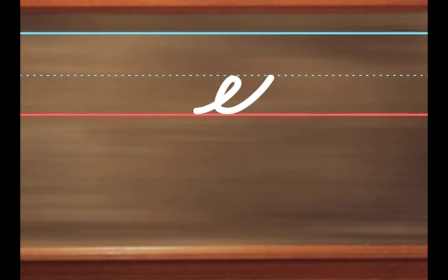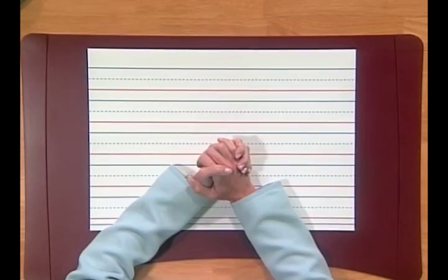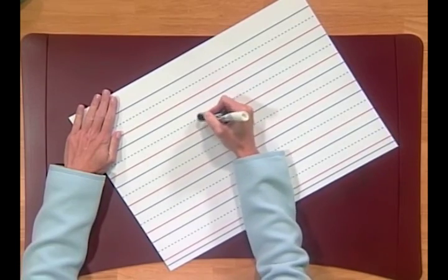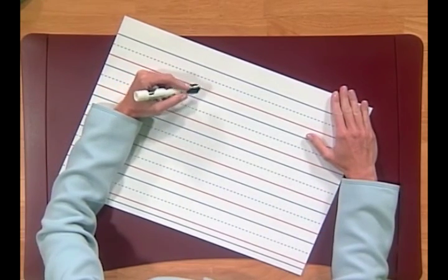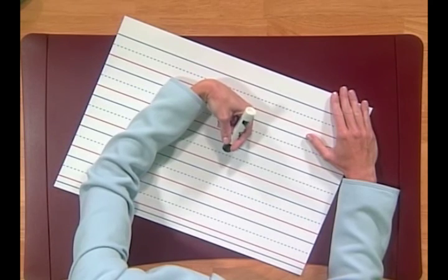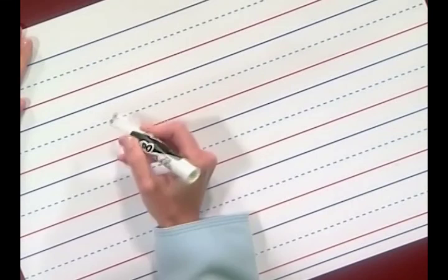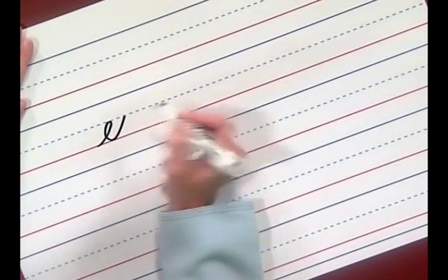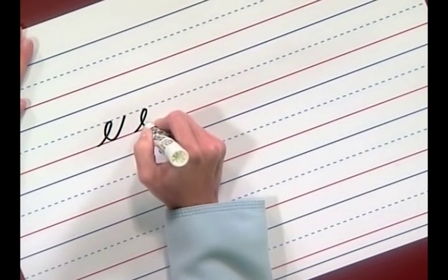How am I doing, Ms. Losey? You're doing great, Bob. Before you start to write, there are a few things you need to do. Make sure your paper is in the correct position. If you're right-handed, make sure your paper is turned towards the left. And if you're left-handed, your paper is turned to the right. Left-handers, be careful your hand doesn't hook around. I'll write the letter E first, and then you and I will write the same letter together. The letter E starts at the baseline with the undercurve up to the midline. Loop back, pull, curve, and finish at the midline.